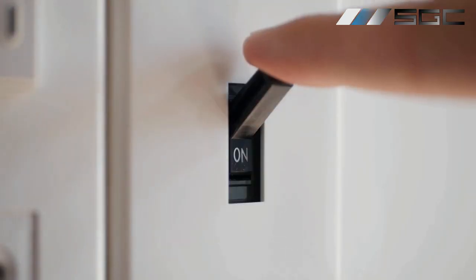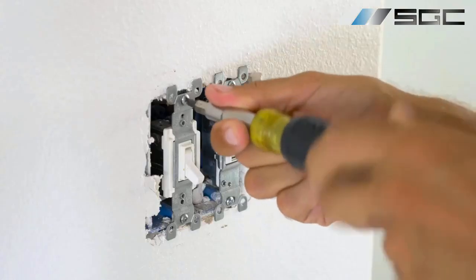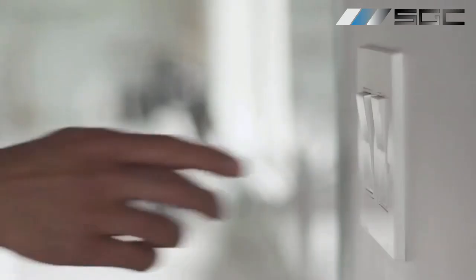Many of our clients opt to use the remote as a wall switch by mounting the remote on a wall. Which brings us to our next point. For a more permanent and easily accessible option, consider wiring your smart film to a wall switch, similar to turning a light on and off.